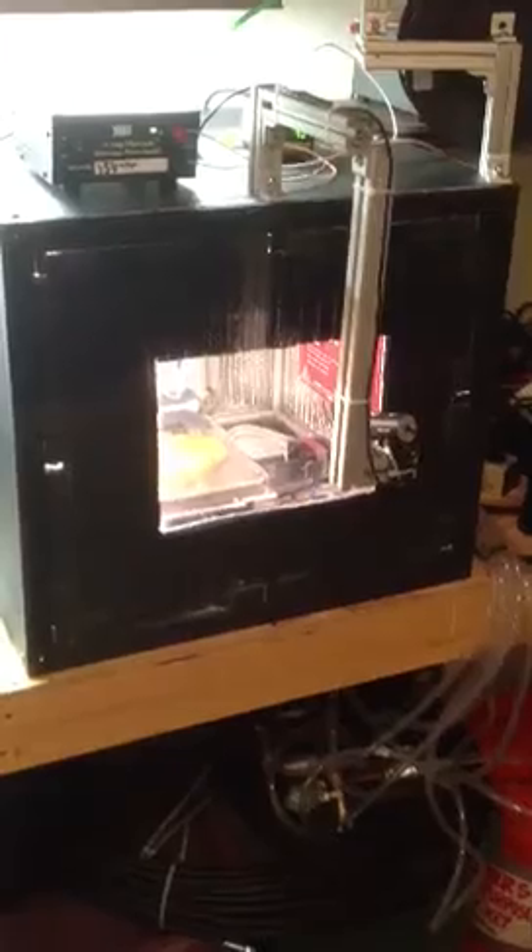My motors inside are all water-cooled. I have two little radiators with a fan blowing through them and a sump pump and this 5-gallon bucket of water that circulates water to all these little cooling blocks, like this blue cooling block on the front of the extruder. The extruder has two cooling blocks, and there's the X motor with a cooling block attached.